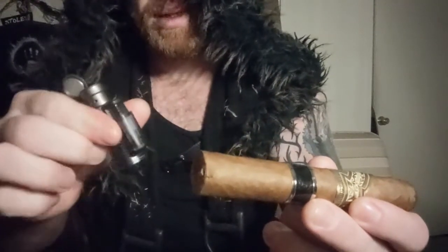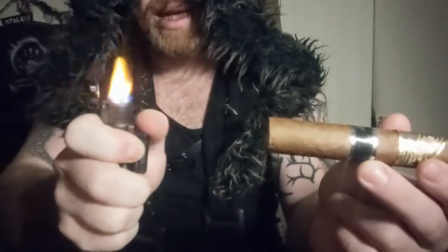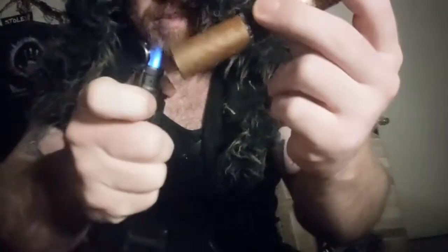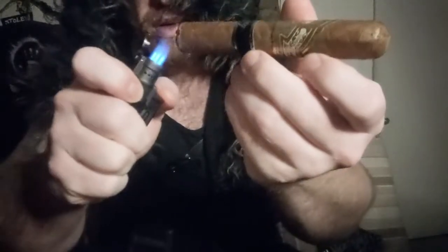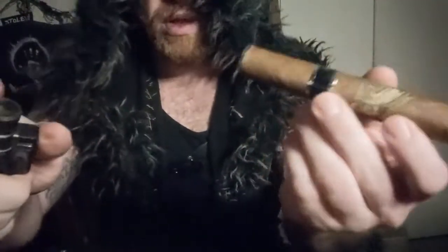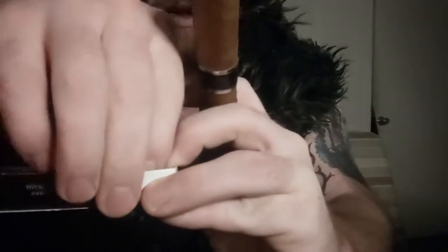Now that we're cut, we're gonna light. First we're gonna toast the foot here with the edge of the heat on your butane lighter. Very nice — careful not to burn it. What you're looking for is that nice glowing ring that will pretty much start the cherry for you, a nice even burn around there.